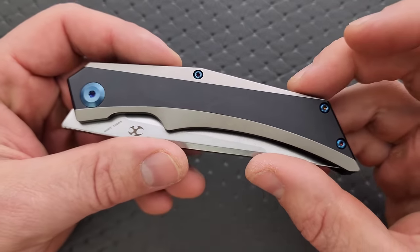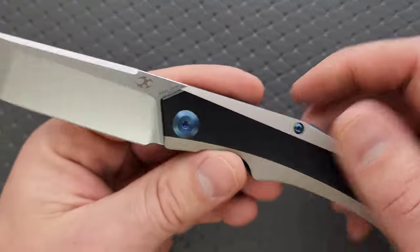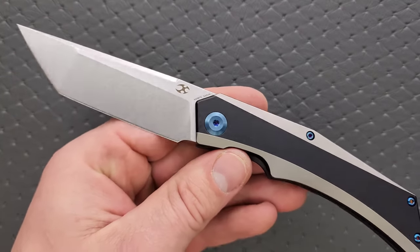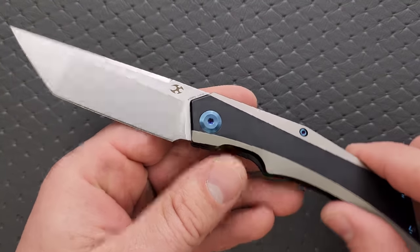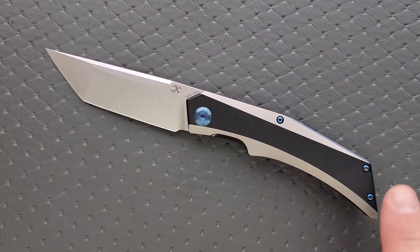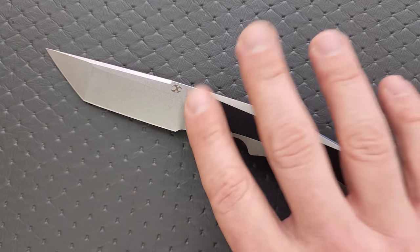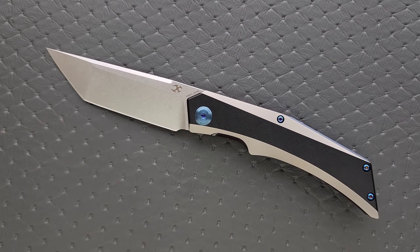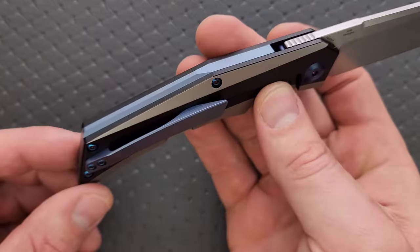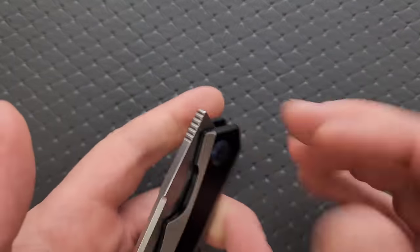Normally I do not like two-tone on the blade or the handle, but because of all the straight lines on this knife, I kind of appreciate it. There are a few different variations of this — I think you can actually get a plain one if you want, using the link down below to see all the variants. The placement of the hardware and the fact that it's anodized blue — the contrast with the hardware and the two-tone handle — it looks pretty good. I also like the backspacer and the pocket clip design. They all flow together. It just looks good.